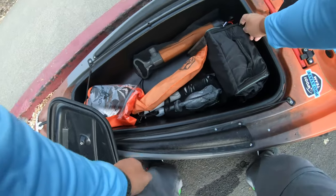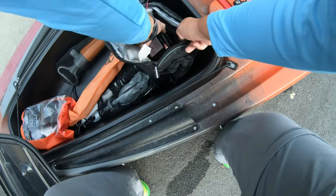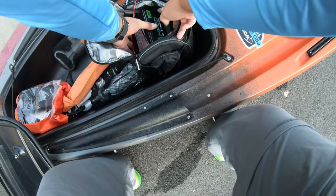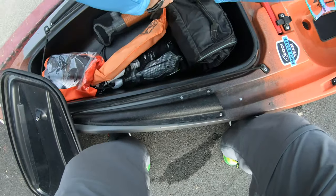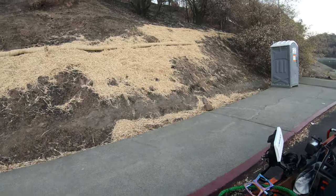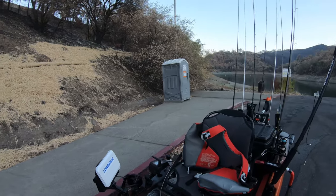And that's my battery. I use Amped Outdoors 12-volt 18-amp lithium ion battery. I think it usually lasts a good three trips — maybe like eight or nine hours each day.